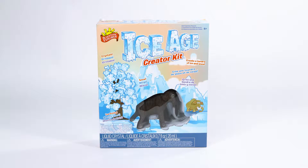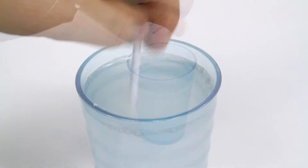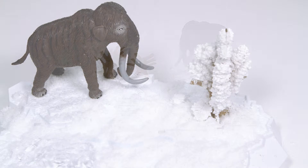Your little scientist can travel back in time with the Ice Age Creator Kit from Scientific Explorer. Create a prehistoric environment by making instant snow and ice and a frosty crystal tree as the poor woolly mammoth tries to survive in the frozen tundra.